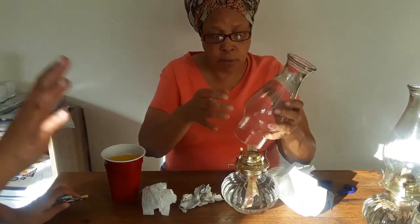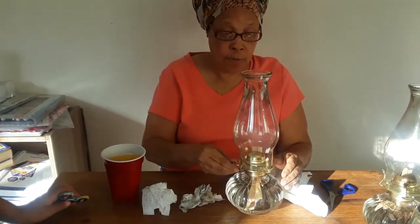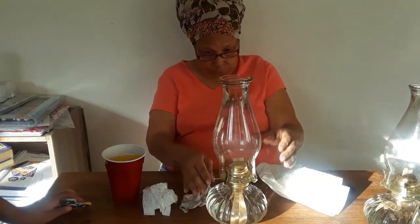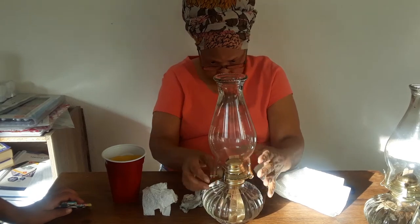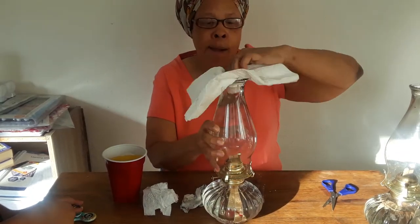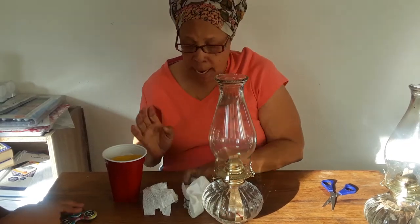This is what happens when you don't clean your lamps like you should. You need to clean them out every other day or so. These are little cheap lamps and I notice they're sitting crooked — I'll have to fix that. But anyway, that's how you clean your lamps.